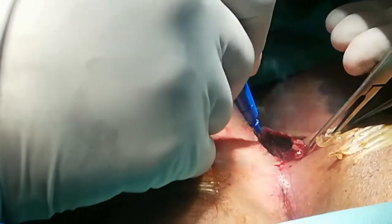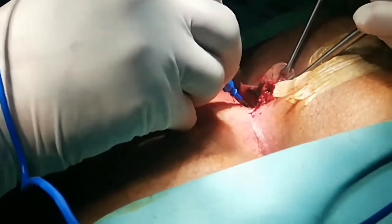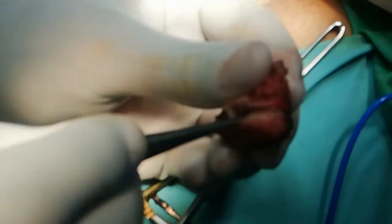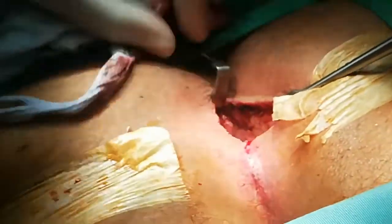Fashion the wound so that there are no overhanging edges. You can see the sinus opening of this excised part. We have done a complete excision of the pilonidal sinus, and the extent of excision is deep to the presacral fascia.